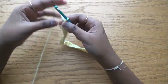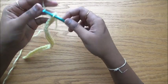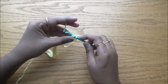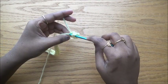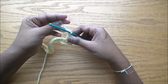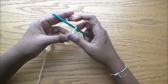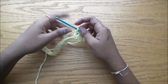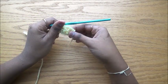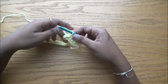Chain one, turn your work, do a single crochet in the first stitch. Then skip the second stitch, do a V stitch in the third stitch. A V stitch is double crochet, chain one, and double crochet. Since the V stitch uses three stitches, we skip the stitch before and after it to keep the project flat. After the V stitch, skip the next stitch and do a single crochet.